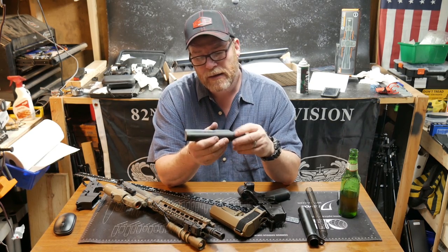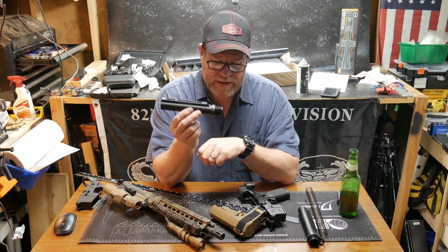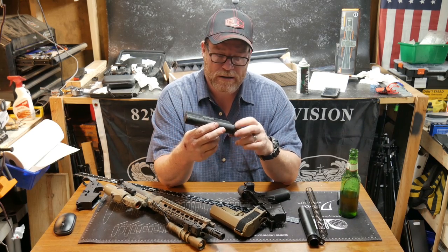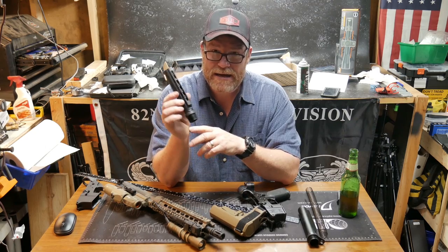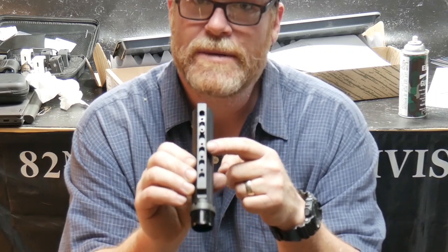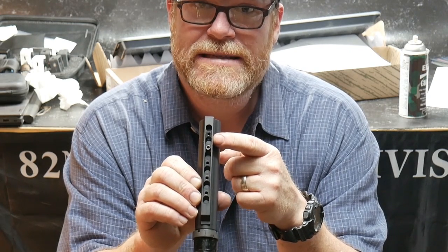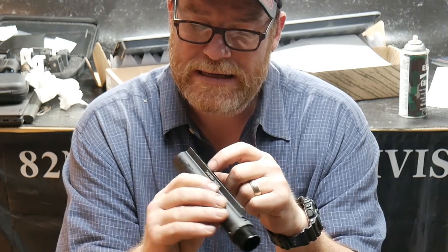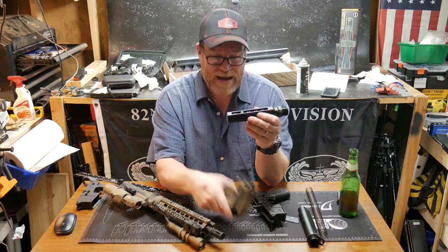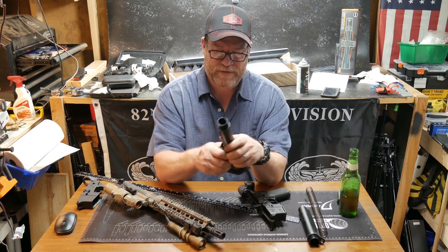As luck would have it, I'm sitting here in my shop and I've got one of the Ripstop buffer tubes they sent me a long time ago for a review. I look down and in the channel of the buffer tube for the Ripstop, there is a set screw — yeah, that's the ticket right there. What I did was move that set screw up, and that's really all you need: a set screw in place that prevents you from pulling the brace out far enough to exceed the 13 and a half inch length of pull.